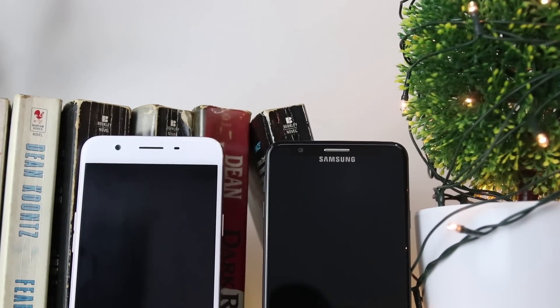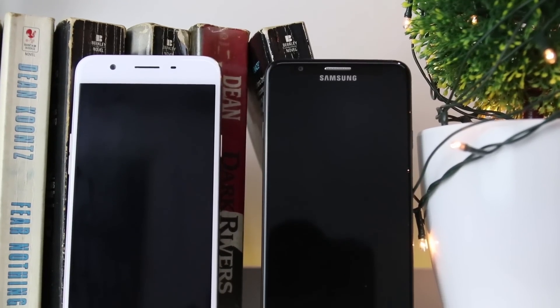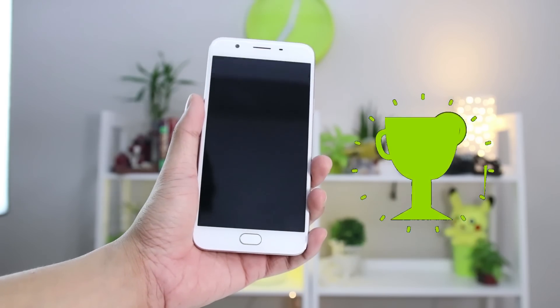The mono speakers of both are on par with one another in quality. It only differs in intensity, with the F1S coming out of the top despite its single bottom-firing speaker. However, the placement of the speaker on the side for the J7 Prime will aid you when watching or playing games in landscape mode. The F1S wins this one.